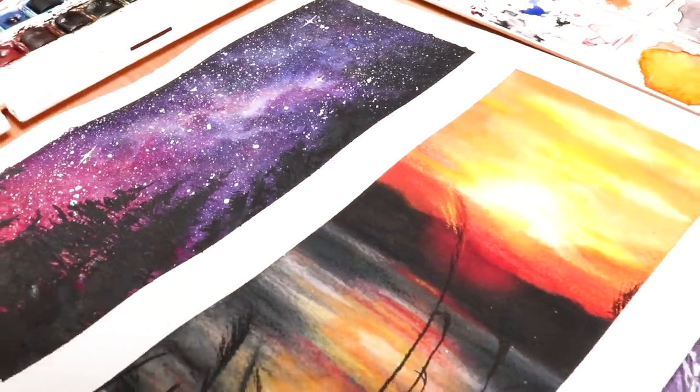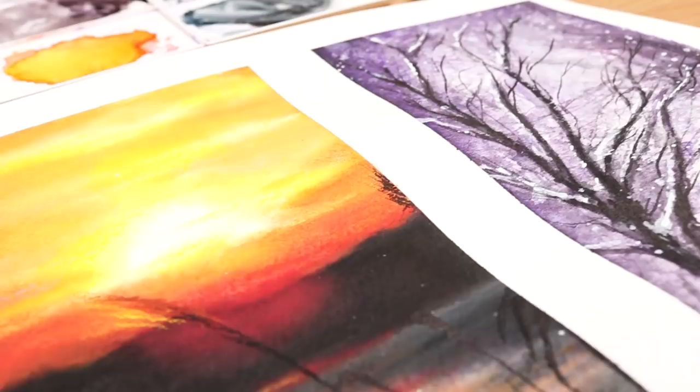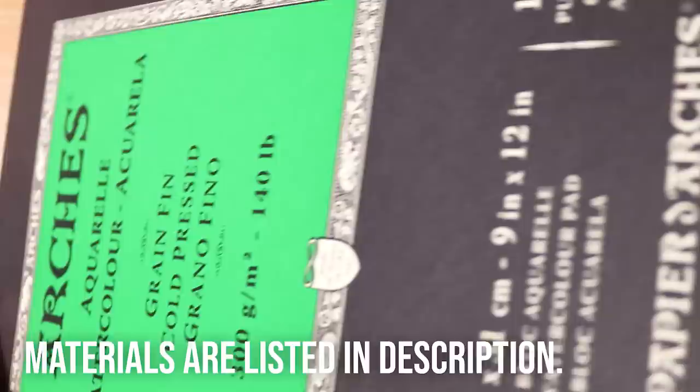In today's video I want to show you guys three different landscape paintings that are great to give a try if you are a beginner with watercolours. I'm going to be going through how to paint a night sky, a sunset, and also a snowy tree landscape as well. But before we get into that I want to talk you through the materials that we're going to be using for these tutorials.